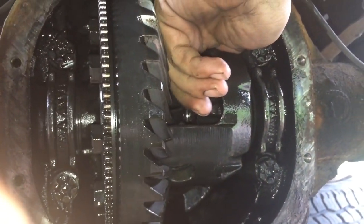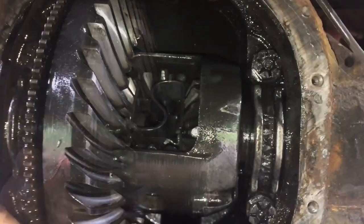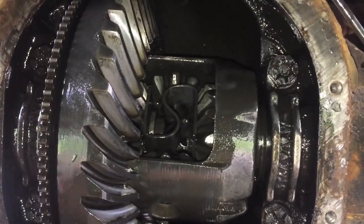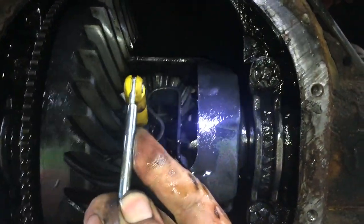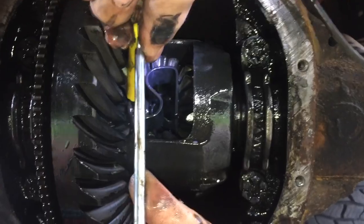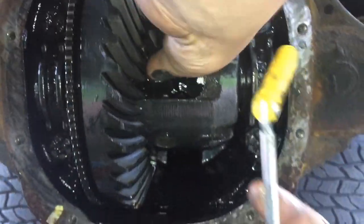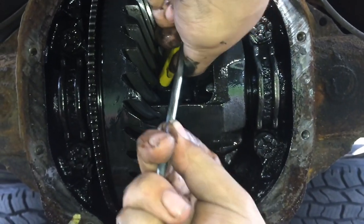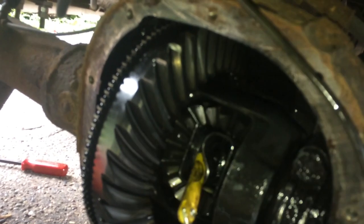Then you're going to have somebody push the axle in. Easy way to do it is take a magnet — or whatever you can get in there without having it stick to everything — and you're going to try to get this little C-clip out of here.